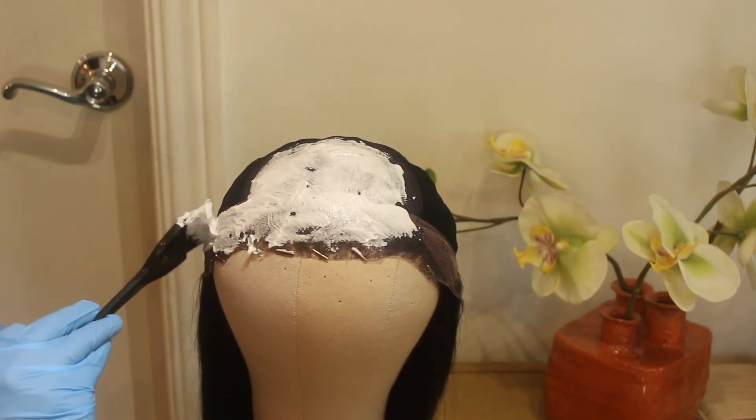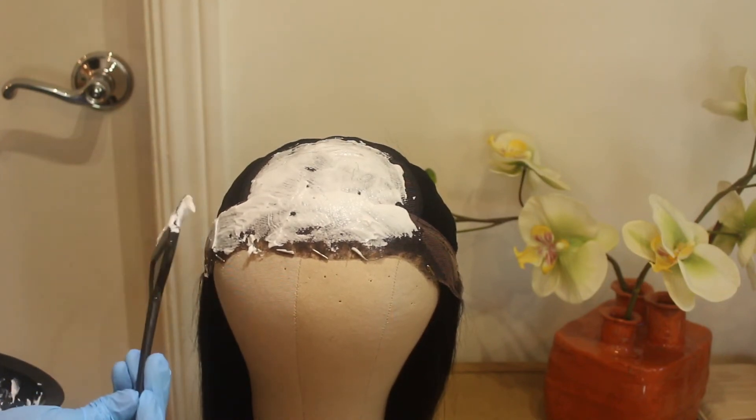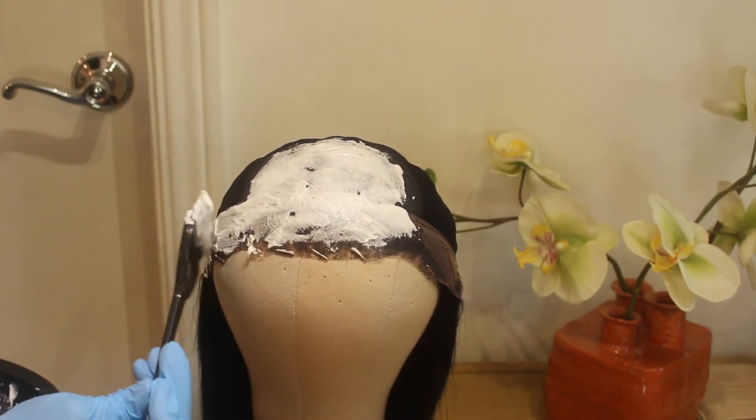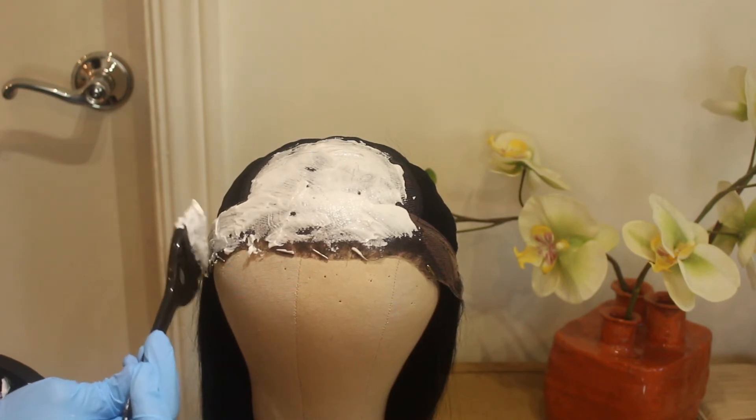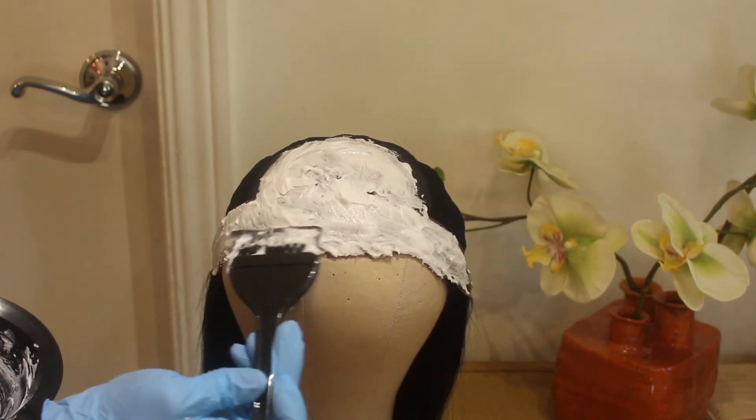The hair that I'm using is a yaki texture from Muri Hair and it is a full lace wig. I will be doing a separate video dedicated to reviewing this hair, so definitely stay tuned for that video.